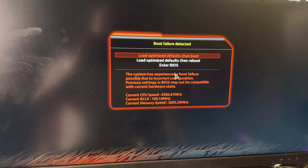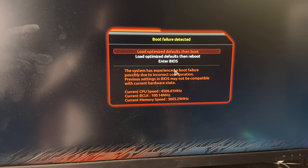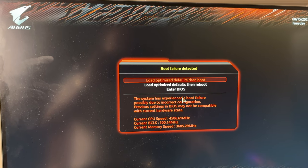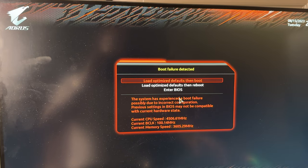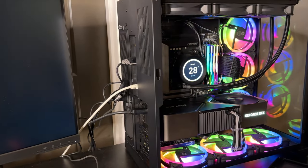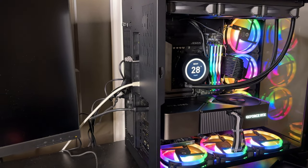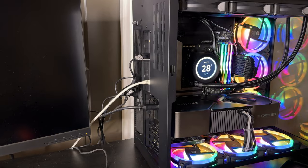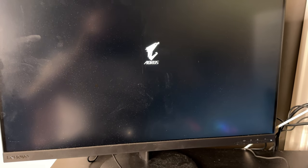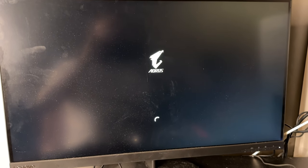What I'm going to try is load optimized defaults, then boot. I'll click on that and we're going to load into Windows with the default settings without EXPO, then go back into the BIOS after that. I clicked 'load optimized default settings then boot,' so what should happen is it should boot into Windows — yes, now it should boot into Windows.